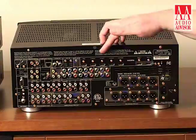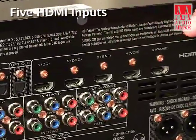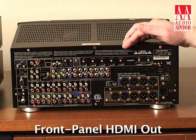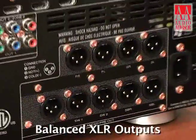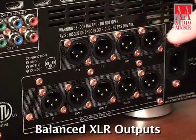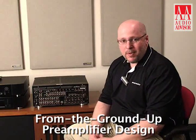Moving over to this side of the panel, we see five HDMI inputs and two outputs. I've also got an additional HDMI input available on the front panel. Beneath the HDMI inputs I've got my outputs here which are all balanced for the analog preamplifier. So the preamplifier stage for the AV7005 is a ground-up design.